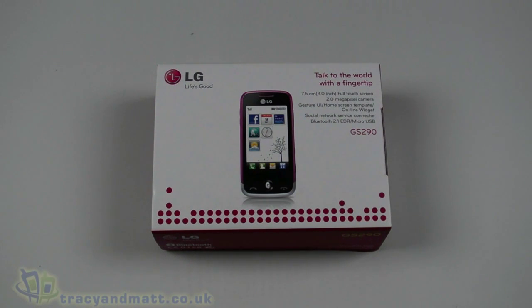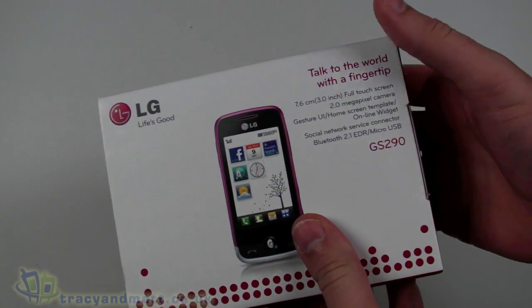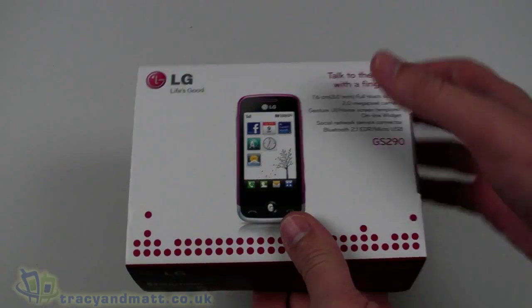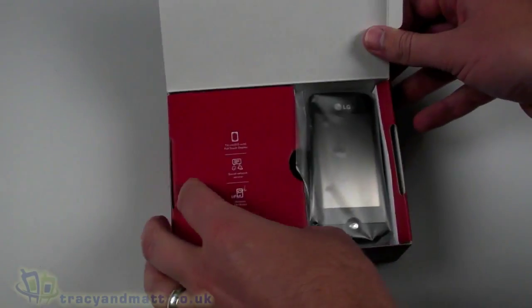Hello, this is Matt from tracyandmatt.co.uk and for unboxings.com. We'll have the LG GS290, which is a new addition to the ever popular Cookie range of devices from LG. This is the Cookie Fresh — we're just going to have a quick unbox for you, take a look and see what the device has to offer before we do the full review.